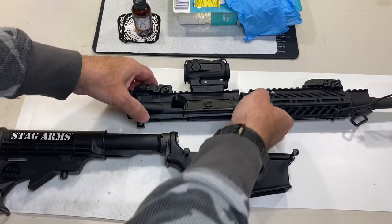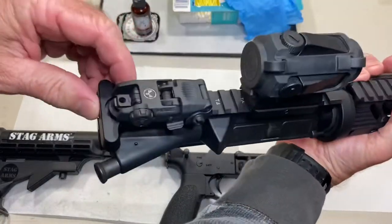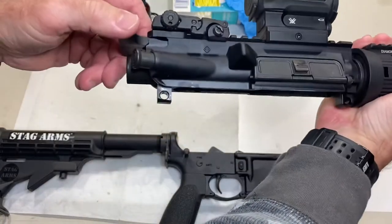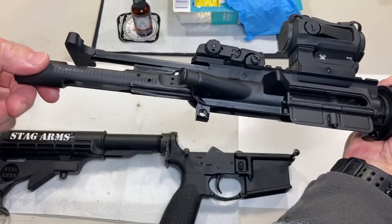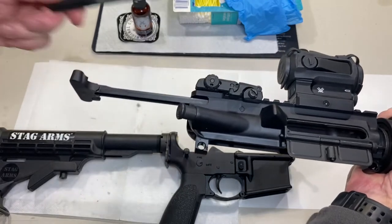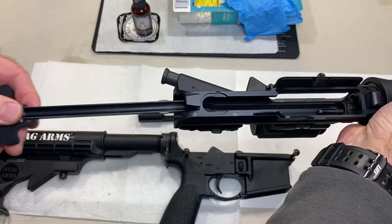Next we're going to remove the bolt carrier and the charging handle. It's very simple — you just want to carefully pull this out, pull out the bolt carrier group so we're going to be able to clean that. Then the charging handle lifts up and pulls out.